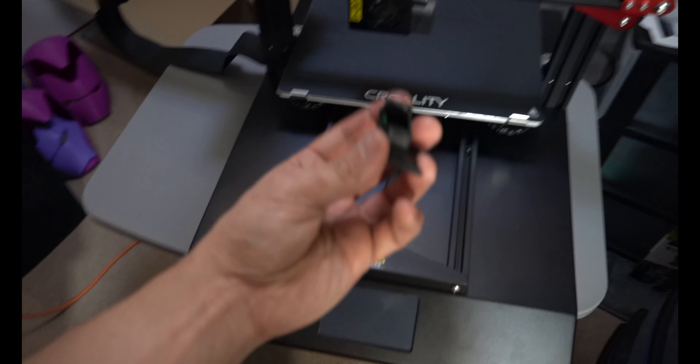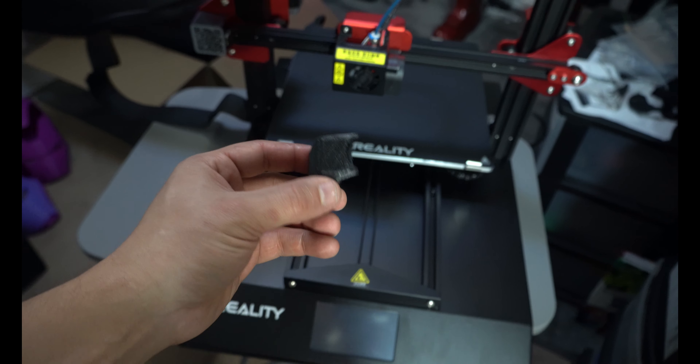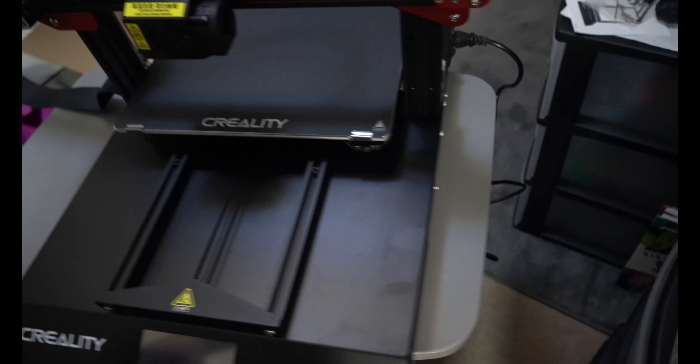What I'm going to need to do is fix this cooling fan. We can at least heat everything up and make sure it extrudes, but we're not going to be able to send a print until I fix this. So let's go ahead and power this on for the first time.